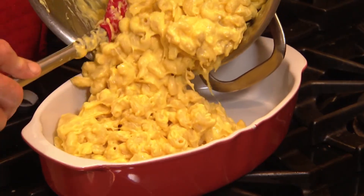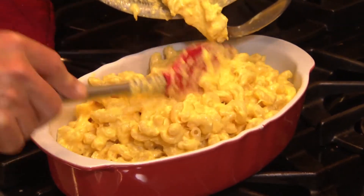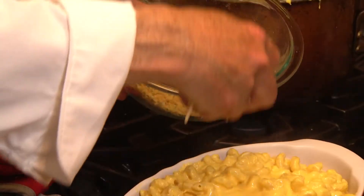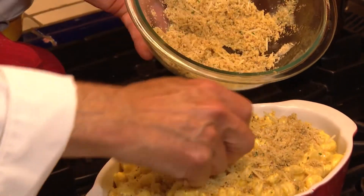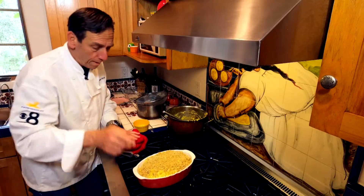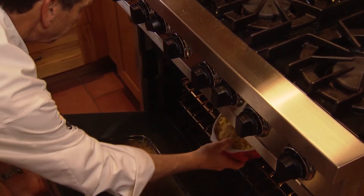You could eat it right now, but we're going to bake it. We'll get most of that cheese sauce in there. Now the bread crumbs on top with that cheese, and the parmesan in there. We're ready to go in the oven — 350 degrees for about 25 minutes.